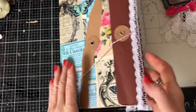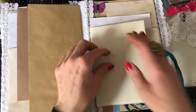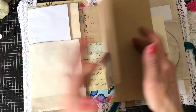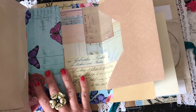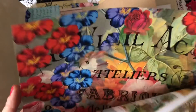Hi guys, this is Tina from Shabby Dabby Doo Dah. Welcome back to my channel. I'm here again with that reverse envelope stack in our little folder that we've been making. I just wanted to come along and decorate up my envelope stack and hopefully put something in the middle as well.